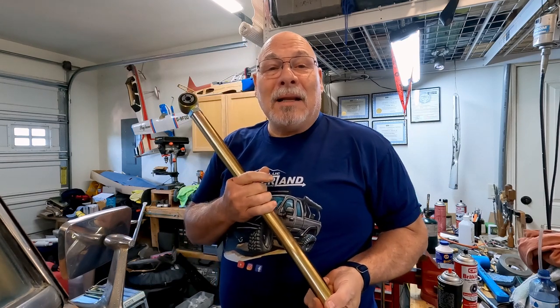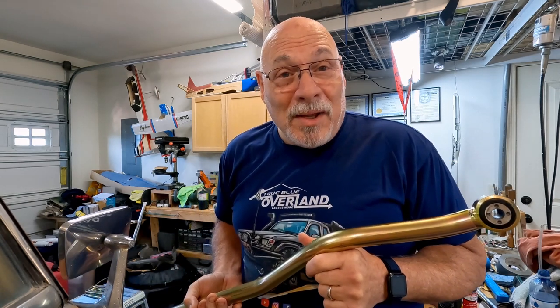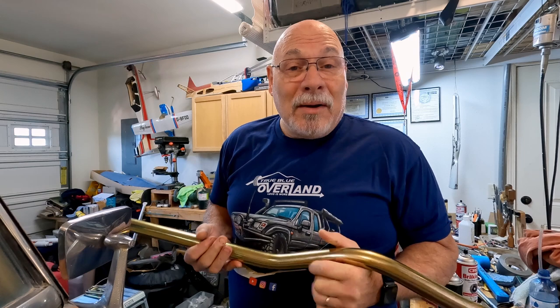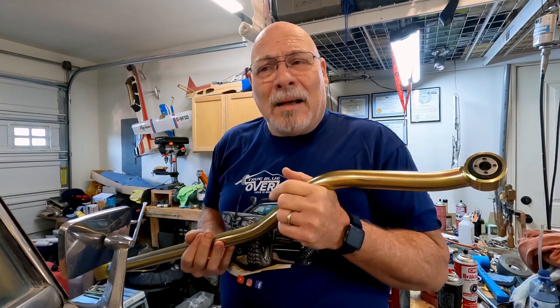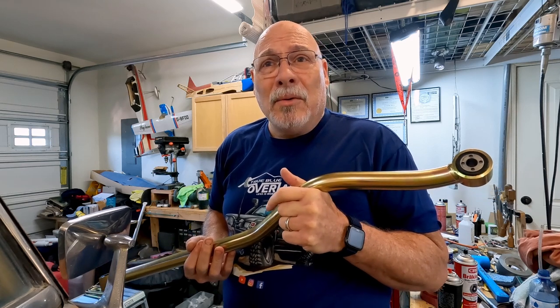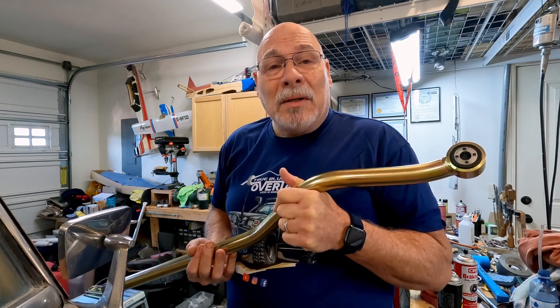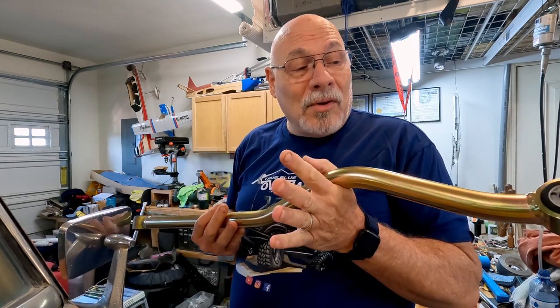The second reason is because it only cost $189 — solid steel chrome moly for $189. This will be going in the Gladiator to replace the adjustable track bar, which was a surprise to me, provided by Mopar. When I was talking to the guy who did the alignment, he actually called me and we talked for about 30 minutes after that — he was concerned about the track bar.